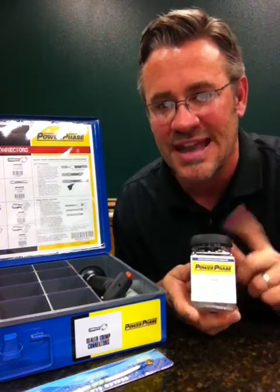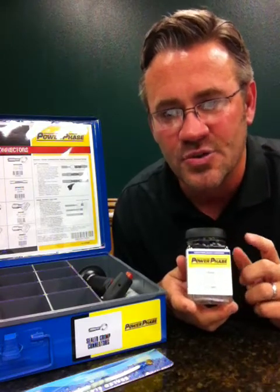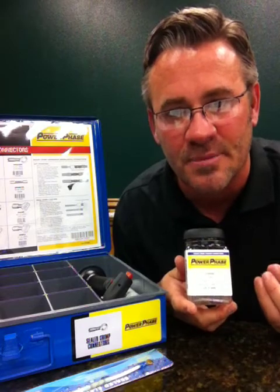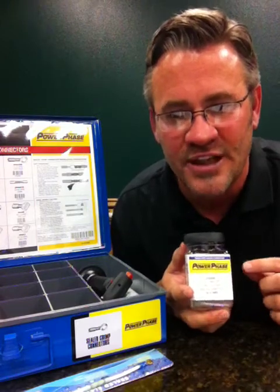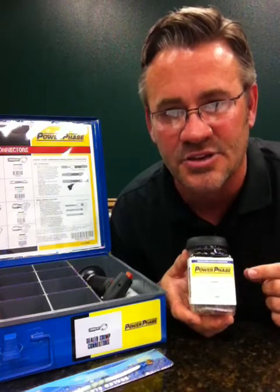We're also introducing in these jars our new sealed window butt connector. It's got crystal clear adhesive-lined tubing and a window in the connector to ensure it's properly crimped. The color stripes guide the installer to where they're positioned to crimp. It's the only wire connector available now that allows an inspection of the interior of the wire harness after installation.